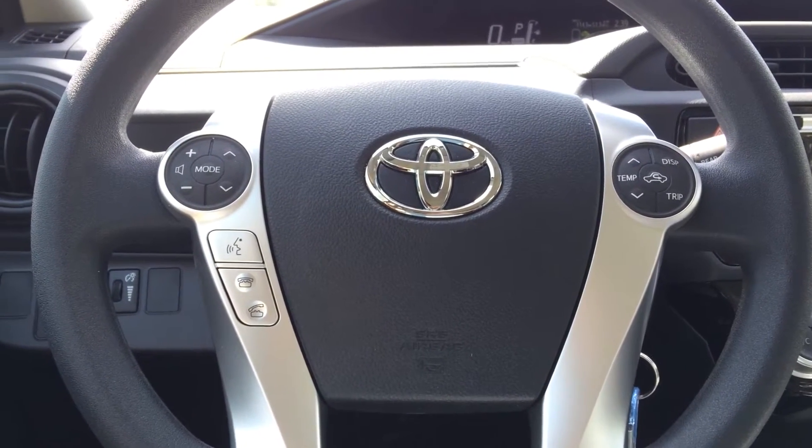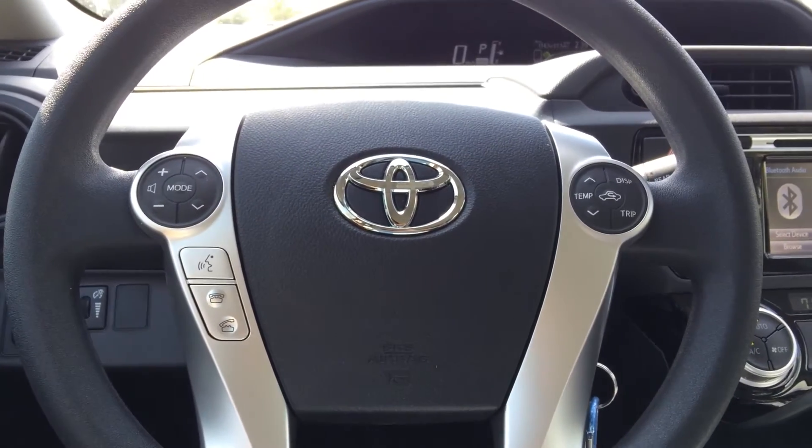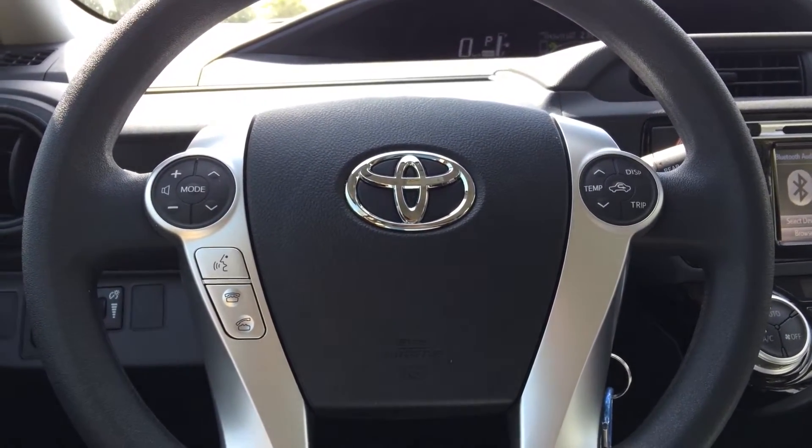Hello, this is Murillo with the 2016 Prius C. In today's video I would like to demonstrate how to put the vehicle into diagnostic mode.